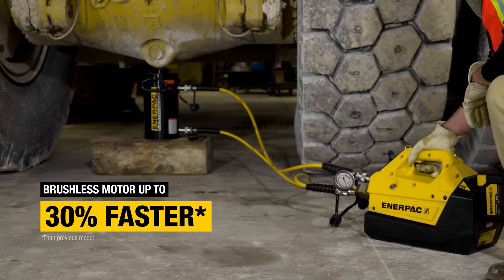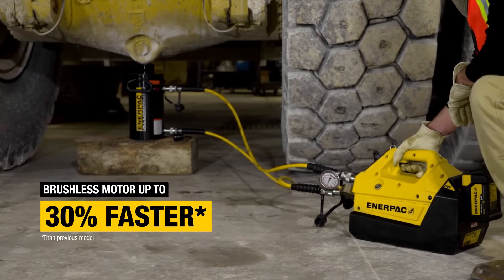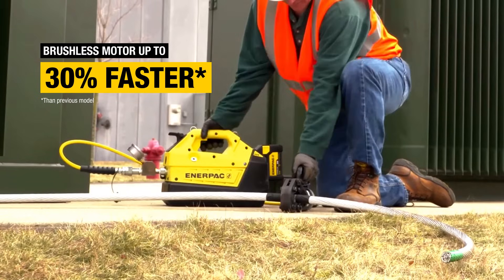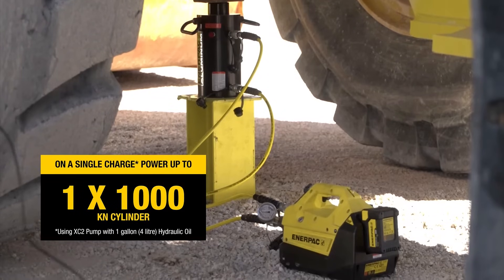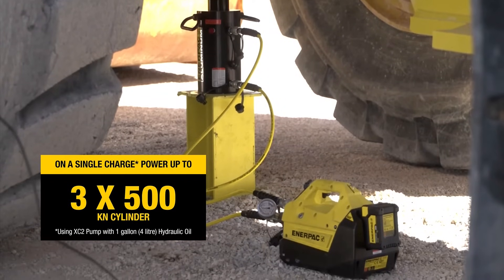With its powerful brushless motor, it runs cooler, lasts longer, and delivers flow rates comparable to a half-horsepower corded pump, with extended runtimes and generous oil capacity options.